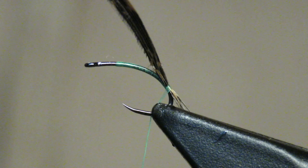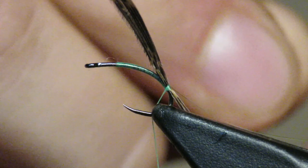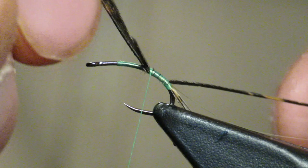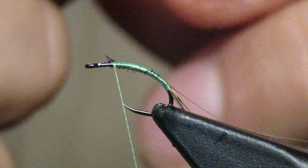Next, this is mirage flashabou. I am just gonna do one turn and tie that in. Then from the very tip top of the turkey tail — either side, right or left — you're just gonna grab one individual fiber, tie the tip down, and do touching wraps moving forward to about two eye lengths behind the eye.